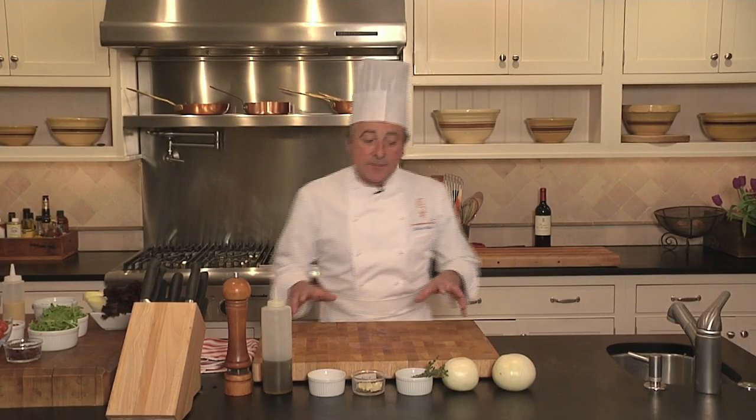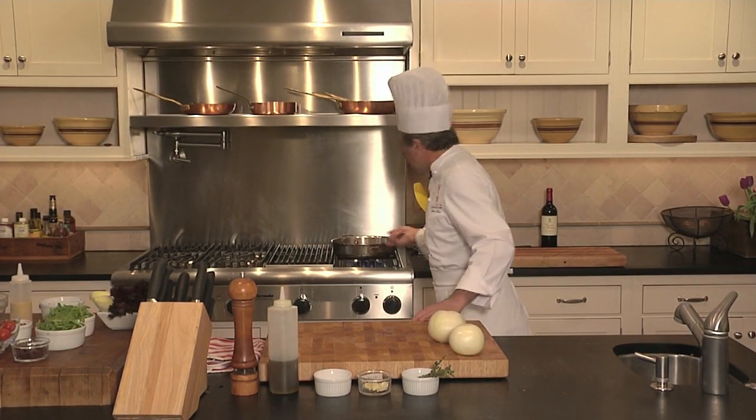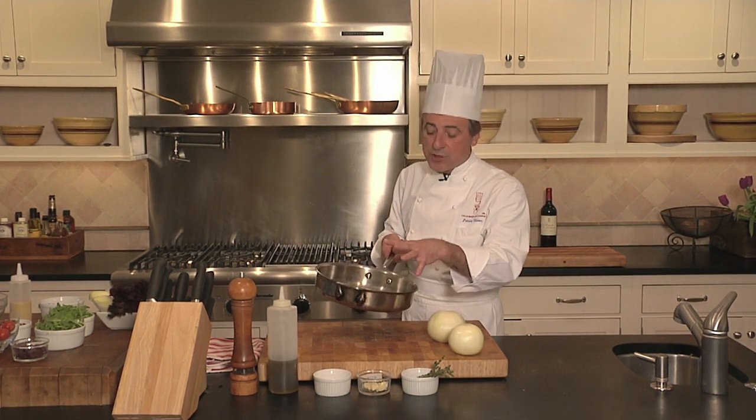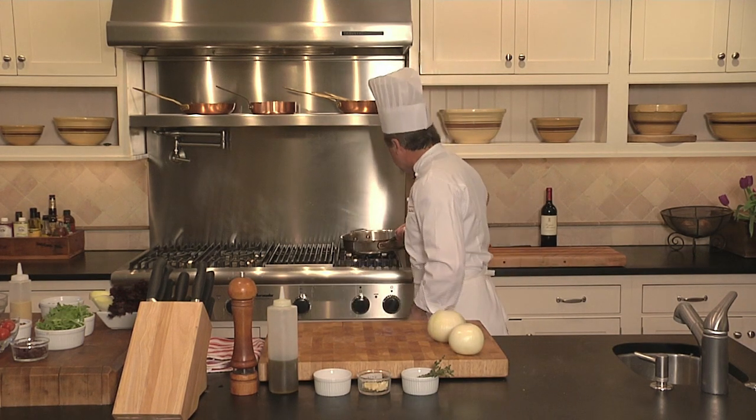We need to cut some onions and start cooking those onions on the stove. I've got myself a nice flat pan, a lot of surface area, so I can do a good job. I do want a little bit of coloration on those onions. Back on the stove.